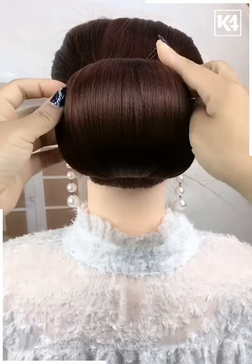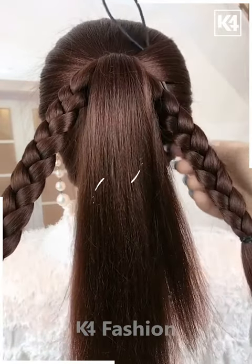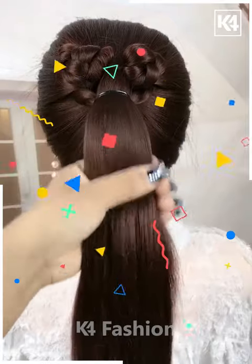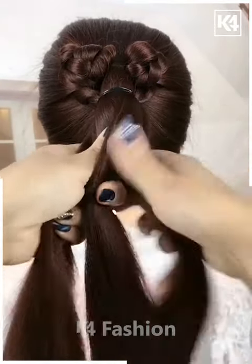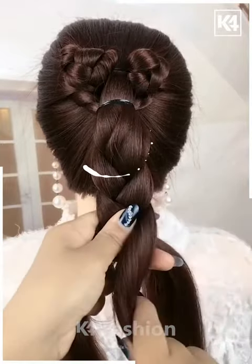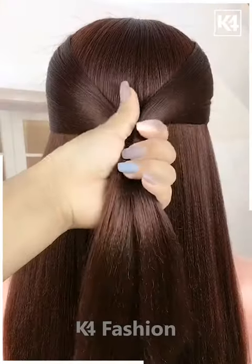For the next one, make a ponytail and then make two braids out of it. Now pull it inside out as shown in the video, then take the remaining hairs and tie them nicely. Make braids out of it as shown, then fix it properly with the help of a hair clip and make a bun out of it — it's all done.